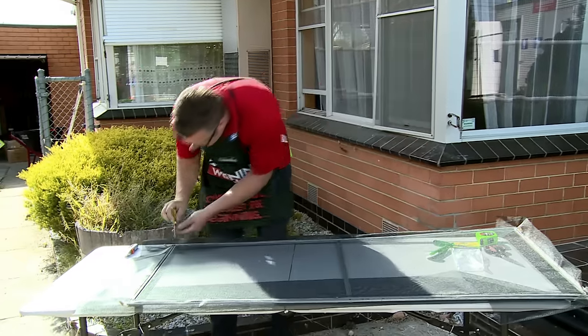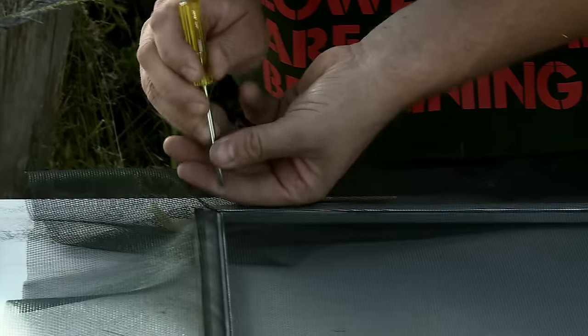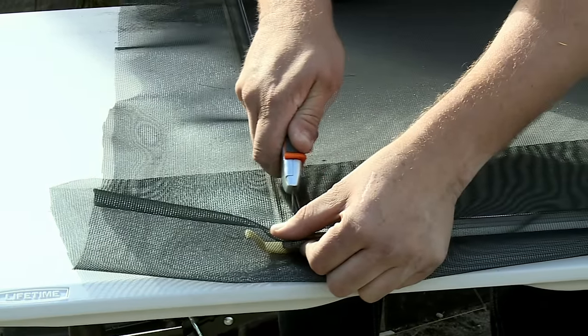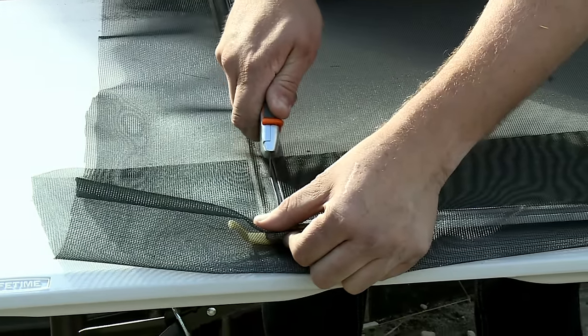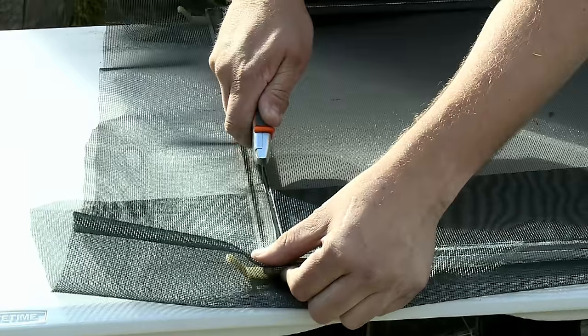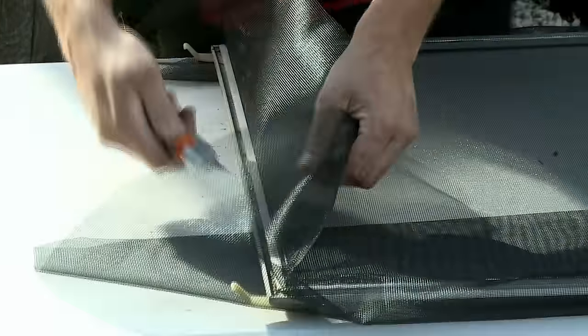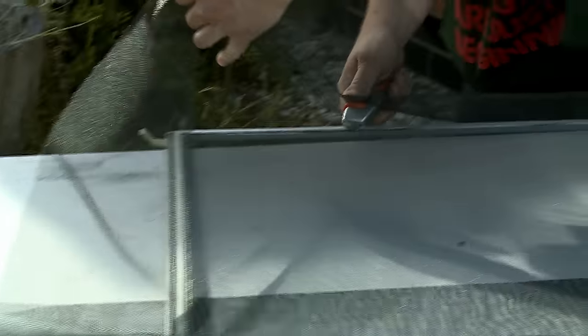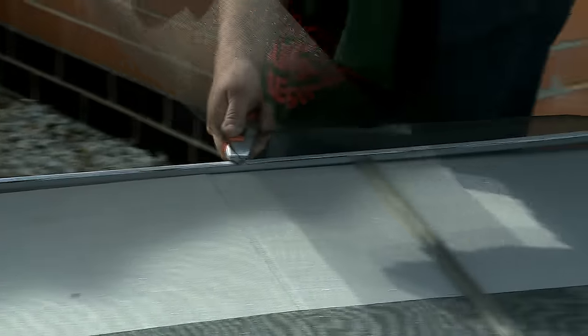Now with your little screwdriver, you can just make sure that it's pushed right down. All I've got to do now is just trim off the excess. When you do the trim, you want to make sure that when you cut it, it's not going to allow the whole thing to come out. You want to give it a maybe 5 mm overlap, so you can just go like that — that way you can line it up with that edge. And that's a nice finish there.